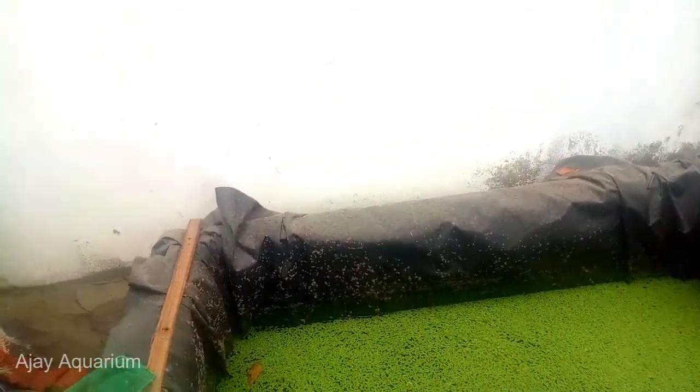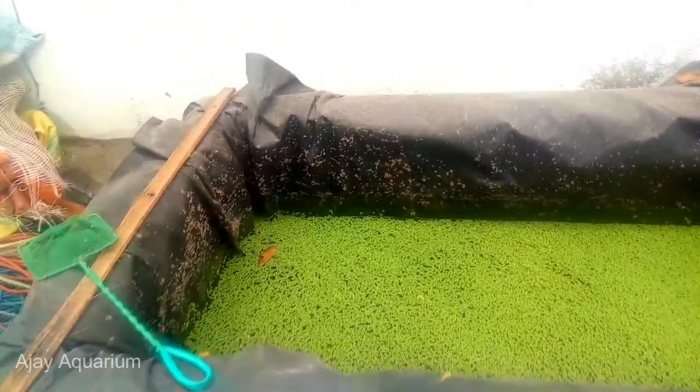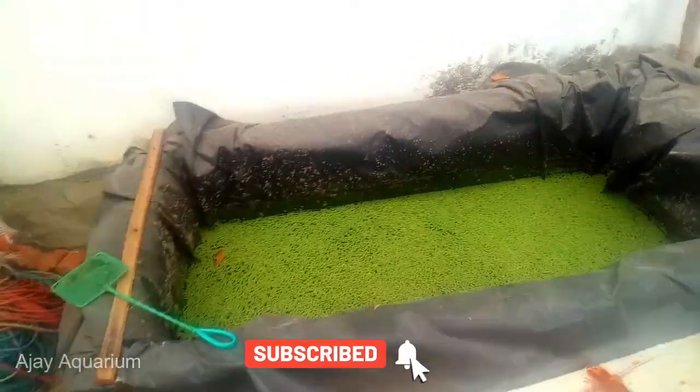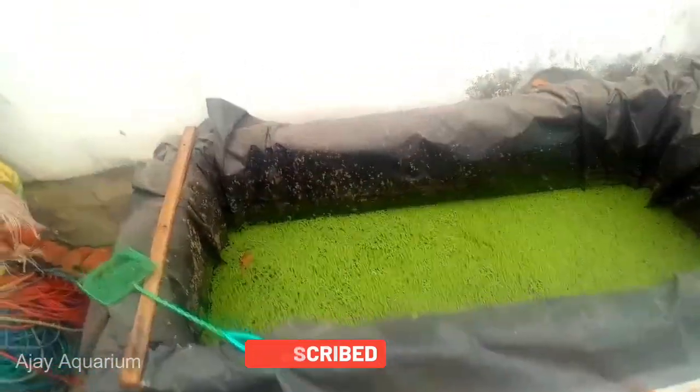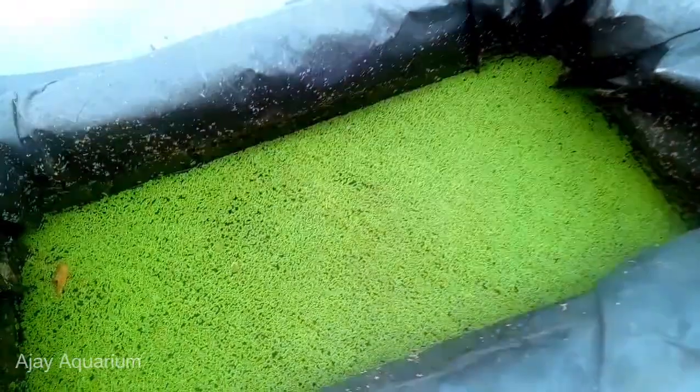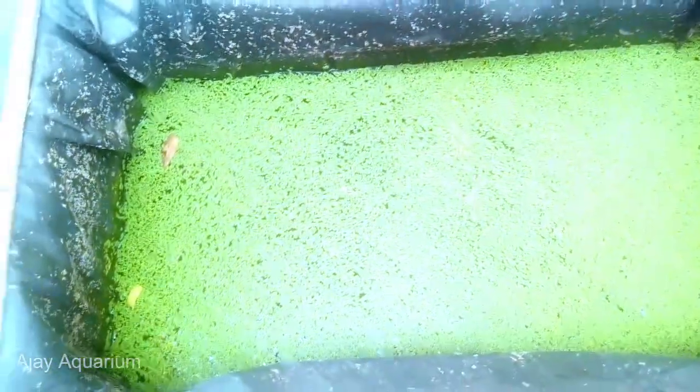I'm going to set a tank. The main reason is that I'm going to get a tank, but the tank is only going to get a fish. I'm going to set a balloon or rice. I'm going to set a tank for one month. I'm going to show you a few items. We will see how you are going to set a tank.